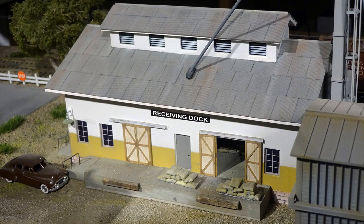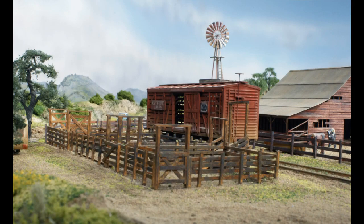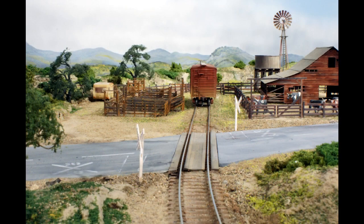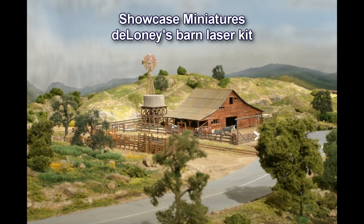Unlit industrial building windows in daylight always seem to be black since they lack curtains behind them. Outside of town is a cattle loading siding. All the fencing, water tank, and cattle loading pens are made from basswood strips. The trees are a mix of Woodland Scenics and JTT products through MRC. The windmill is from Walther's and the barn is a laser cut kit.